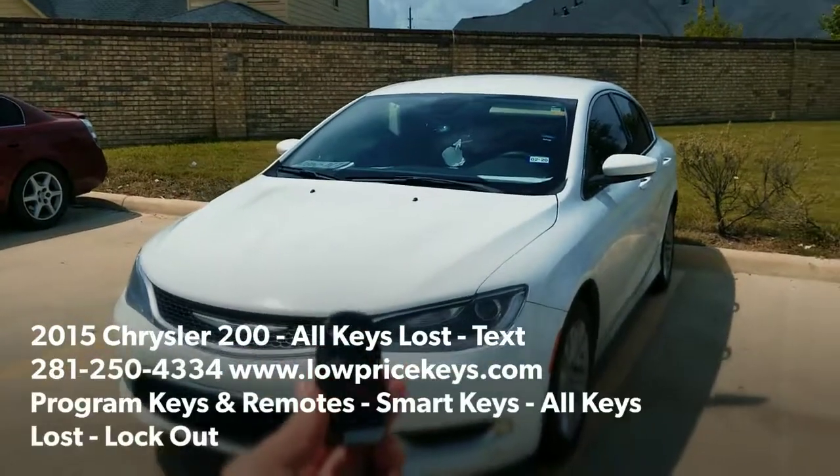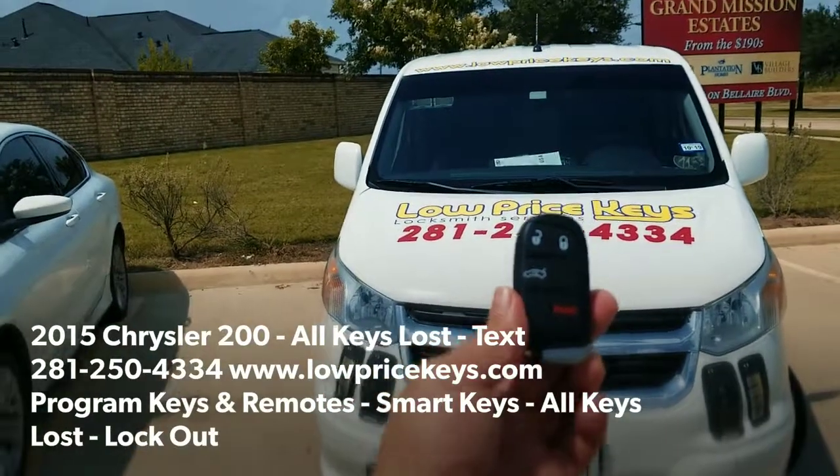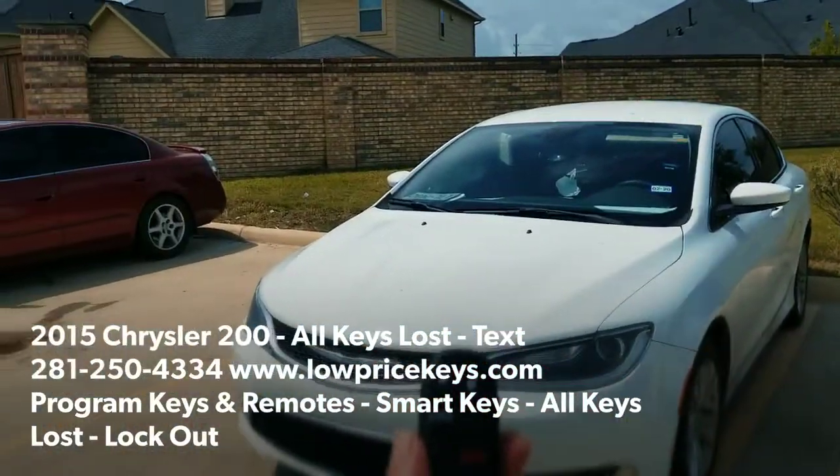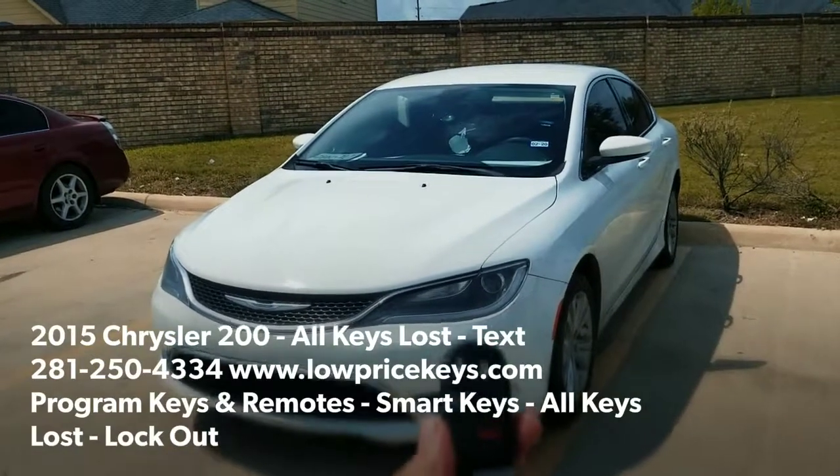Hey, YouTubers, Jeff here for Low Price Keys. How are you guys doing today? Today we got one of the emergency calls from one of our customers — a 2015 Chrysler 200. Customer lost their keys, and we're out here to cut and program another one.